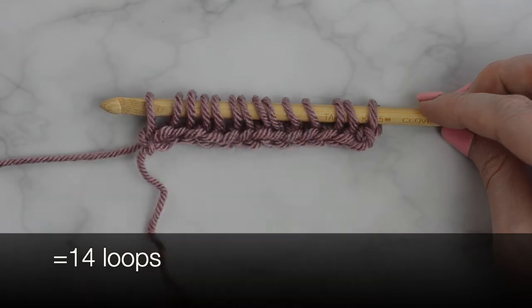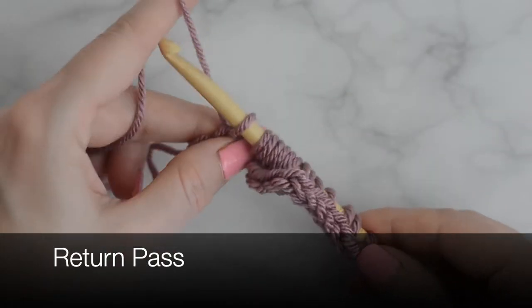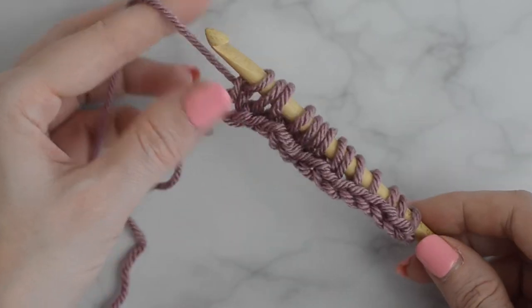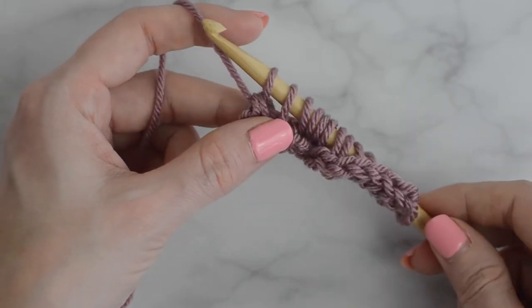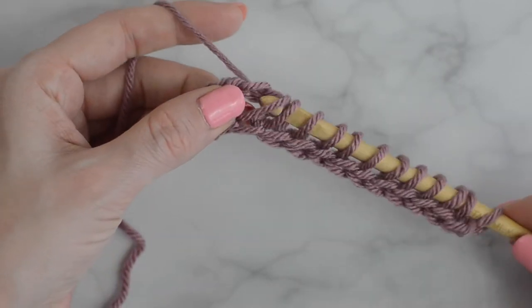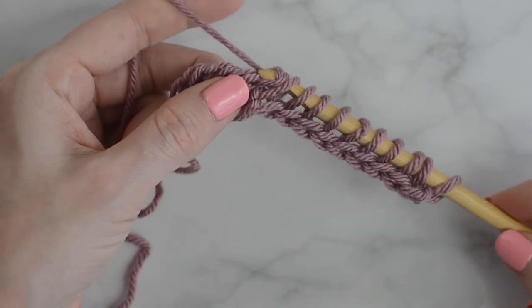You should now have 14 loops on the hook. Return pass: yarn over and pull through one loop. Now to begin the repeat — yarn over and pull through two loops. Continue yarning over and pulling through two loops until one loop remains on the hook.